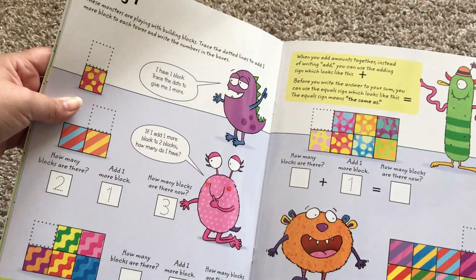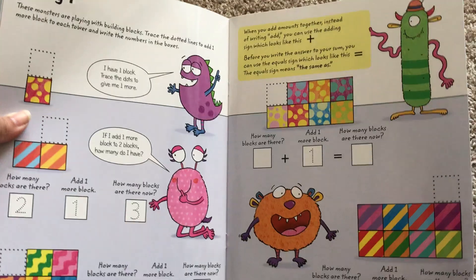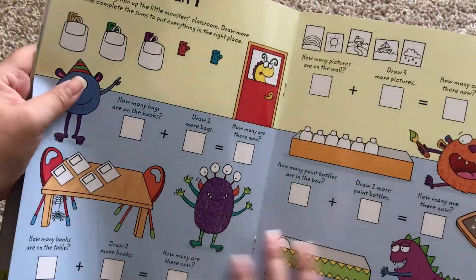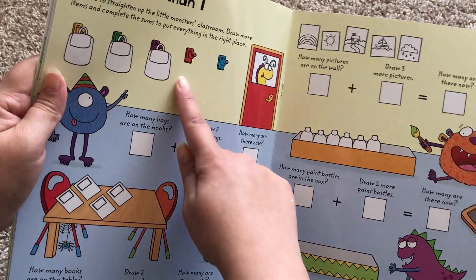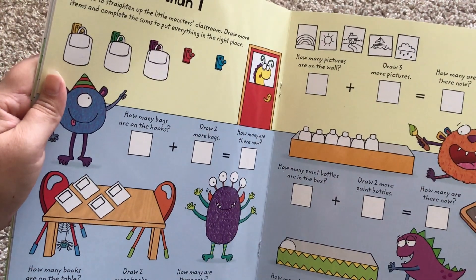Here's more adding one. Adding more than one — how many bags are on the hooks? Draw two more bags. How many are there now?